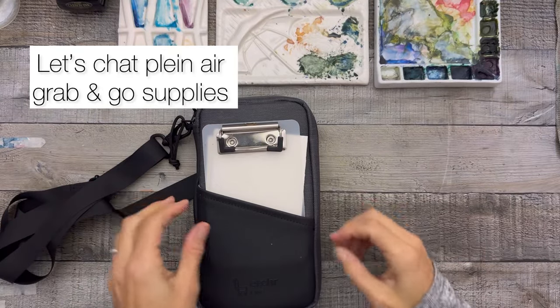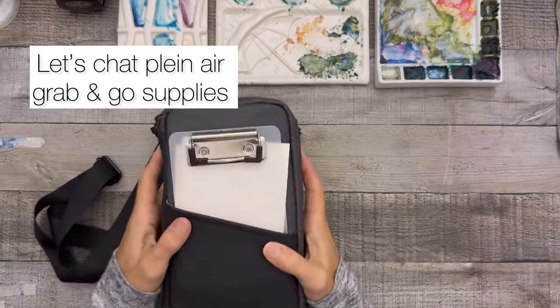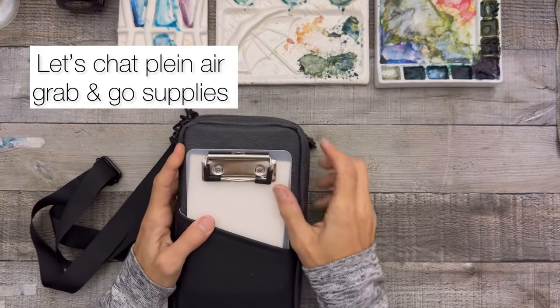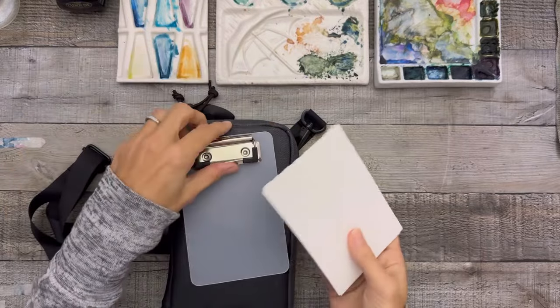Hi, hello and welcome! I thought we'd go over my Archer field case today and show you what I keep in it, what works for me, and maybe a few things that actually don't work for me.